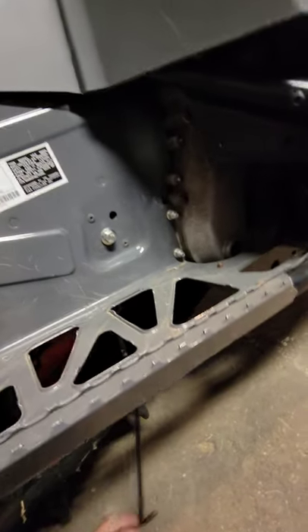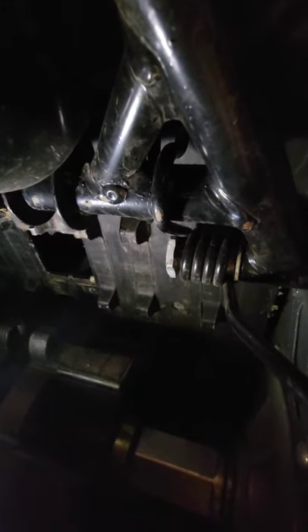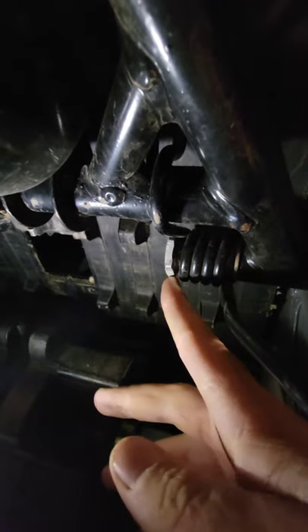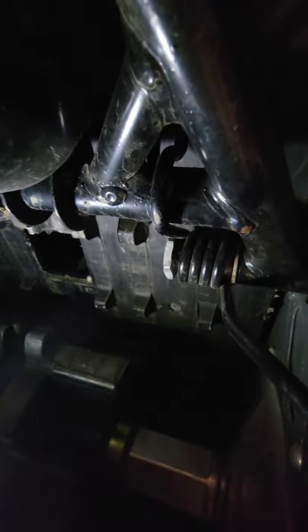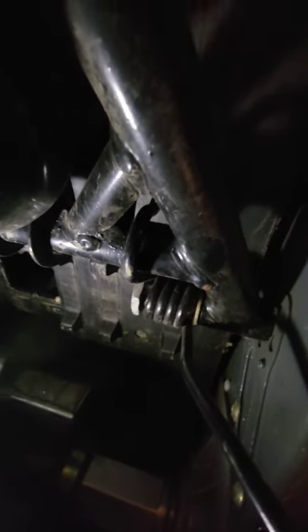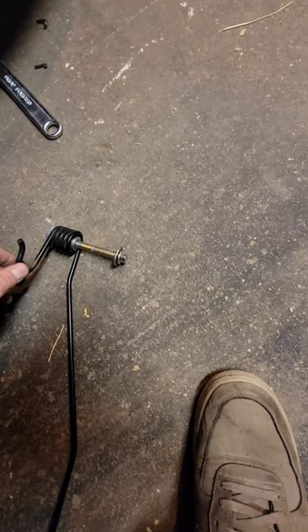When I went to remove the front bolt of the skid, this one back here is just turning — you can see the idler scratcher is right here — so we're going to have to get something on it to hold it, because when I just go to turn it, it just spins. We're going to have to get a wrench on that to hold it and then break it loose.